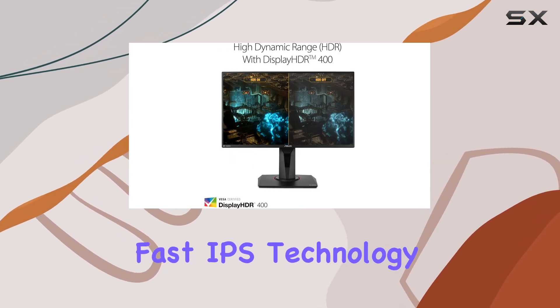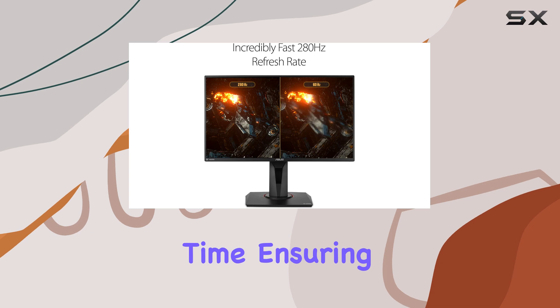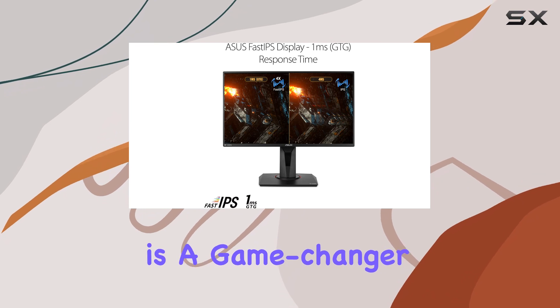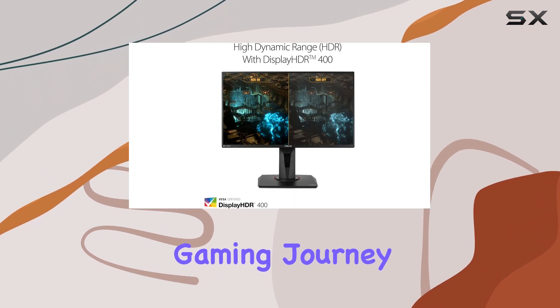The monitor's fast IPS technology is a standout feature, providing an incredible 1-millisecond response time, ensuring smooth and sharp gaming visuals even at high frame rates. This technology is a game-changer, eliminating any ghosting or tearing effects, resulting in an immersive and seamless gaming journey.